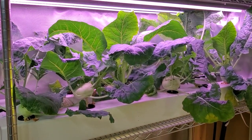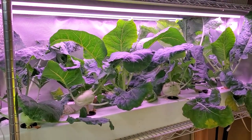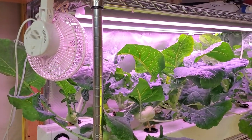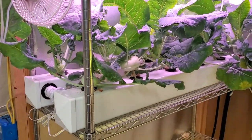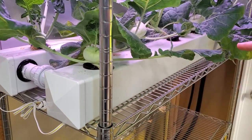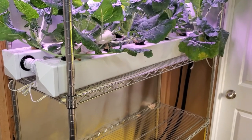A couple notes on the setup — it's very similar to what I've done in the past for lettuce or other crops. I leave the lights on around 14 hours per day, I have a fan running at the same time as the lights to circulate air, and the pump I leave on continuously 24/7, which pumps water through the rail system so there's always water moving through.